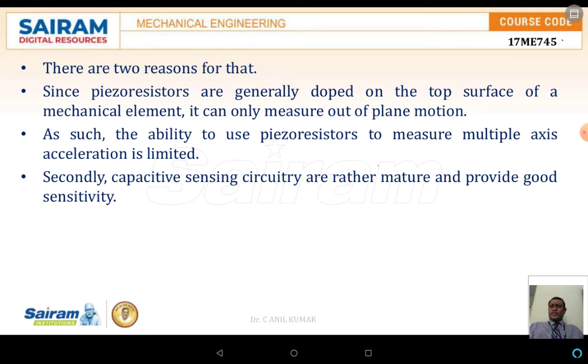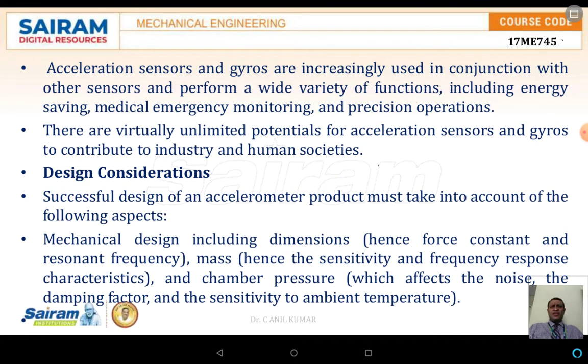Electronic sensors are widely used for two reasons. First, piezo resistors are generally doped onto the top surface of mechanical elements, measuring out-of-plane motion, but their ability to measure multi-axis acceleration is limited. Second, capacitive sensing circuitry provides good sensitivity. Acceleration sensors and gyros are increasingly used together, performing a wide variety of functions including energy savings, medical emergency monitoring, and precision operation.